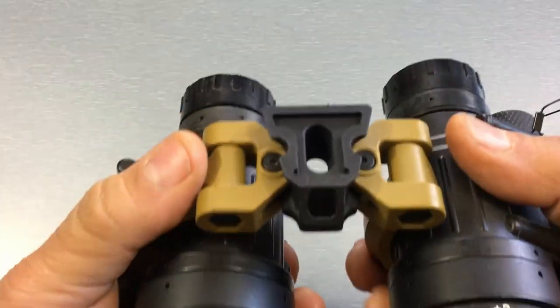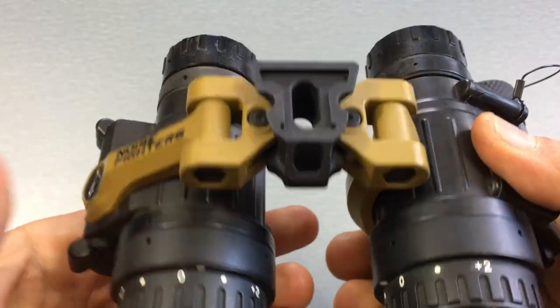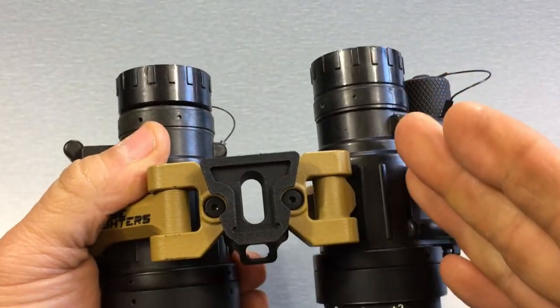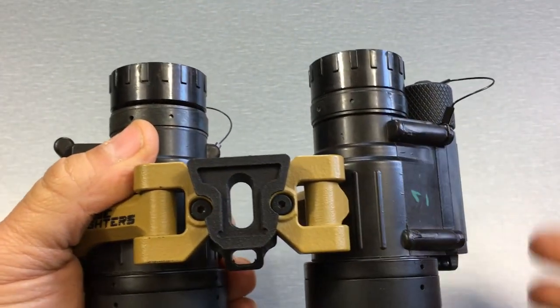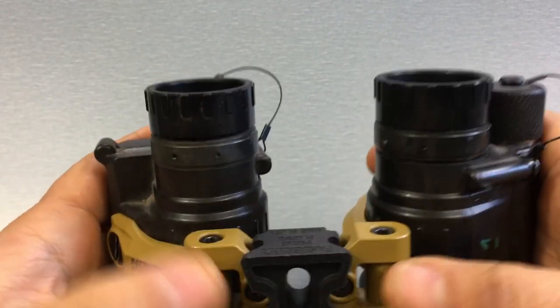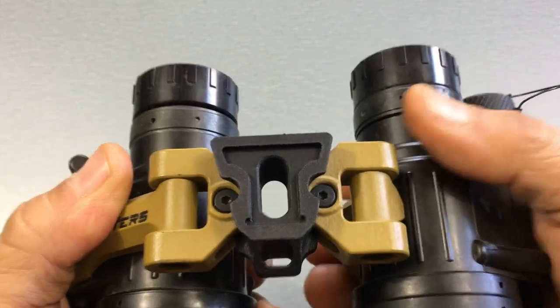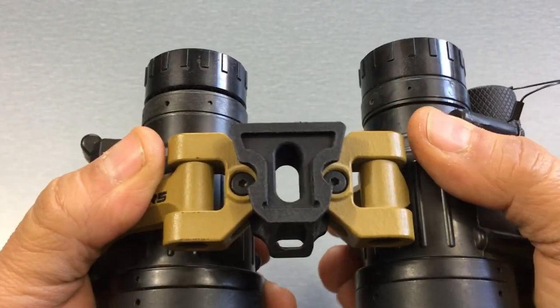For me, I don't take advantage of the panel feature all that often. I do find it useful, I just don't use it that often myself. I like the better optical quality of having the tubes pointed straight. And because of that, what I do is — if you see these screws here and the screws there — I tighten them up super tight, and that way the PVS-14s are not going to move on me accidentally.